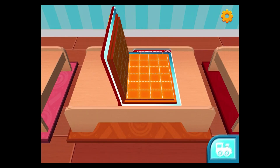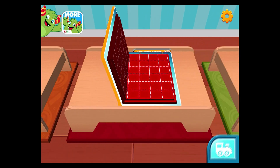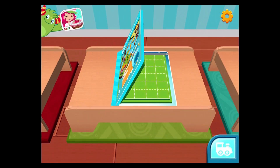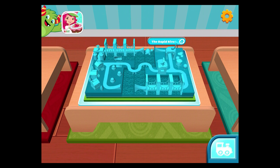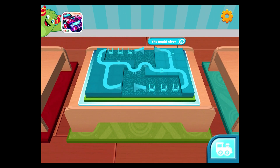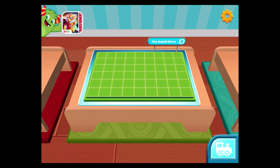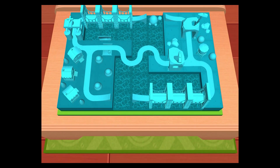Are you ready to get creative? What will you build today? You can start a new creation or continue this one. Ready, set, build!